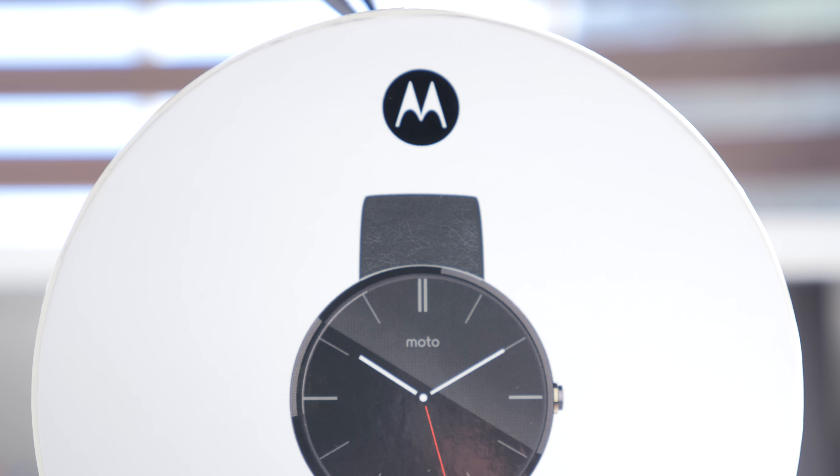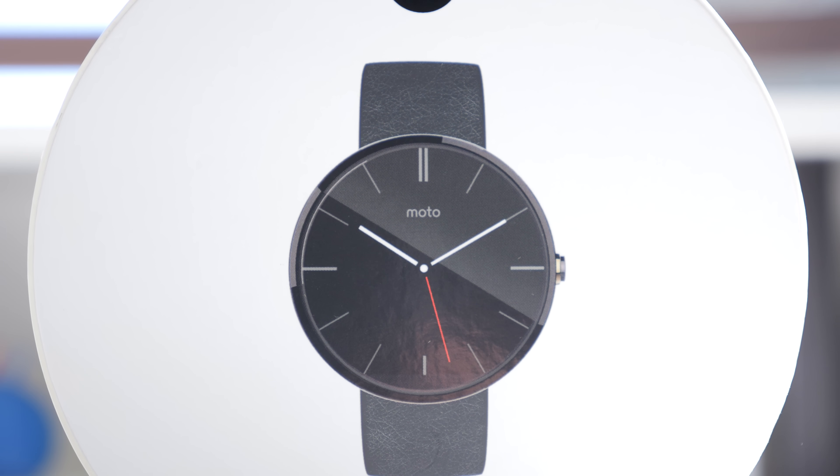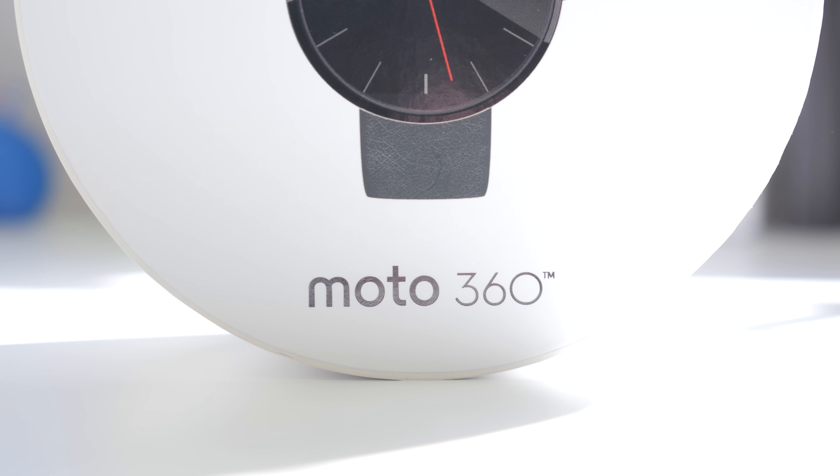Perhaps its most compelling feature is that it is the first Android Wear smartwatch to feature a circular display. It comes in at a diameter of 1.5 inches with a resolution of 320x290, and it is a capacitive touchscreen LCD display.